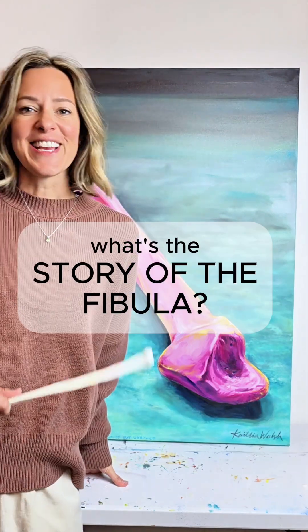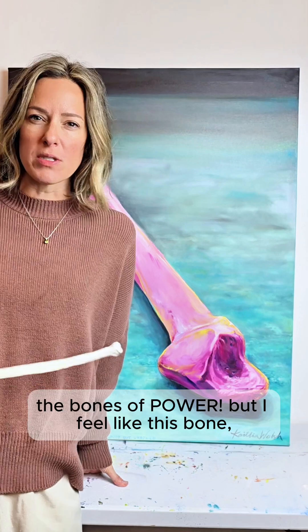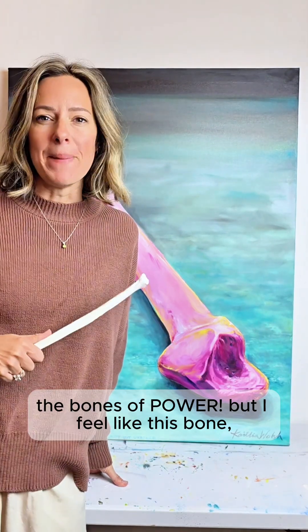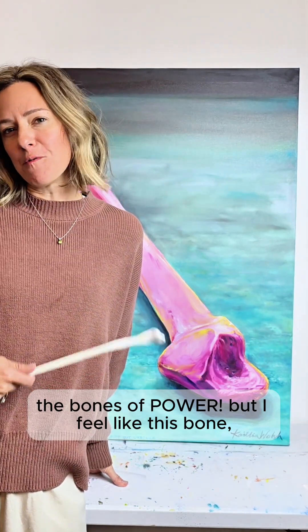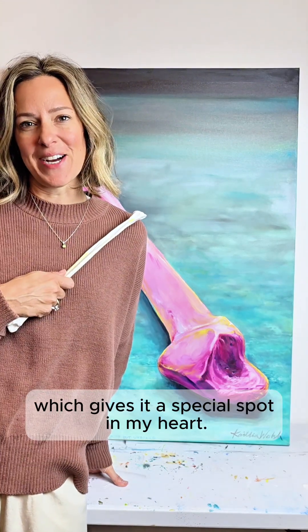What's the story of the fibula? It is the last one of the leg bones, the bones of power. But I feel like this bone, the fibula, is the one that goes the least noticed, which gives it a special spot in my heart.